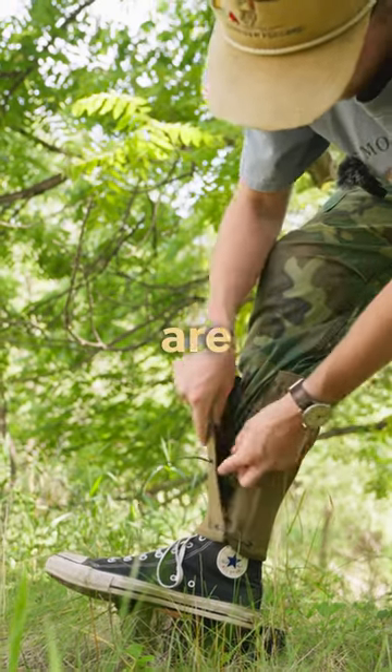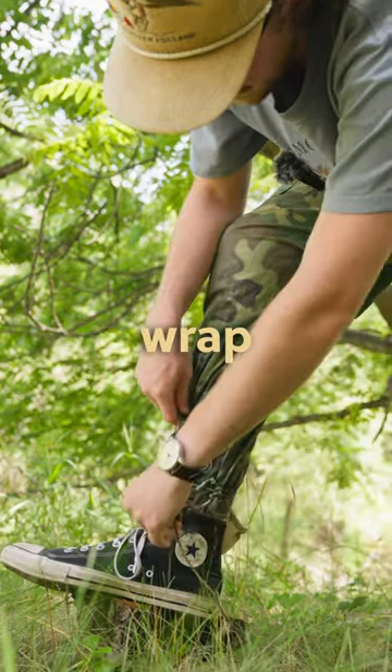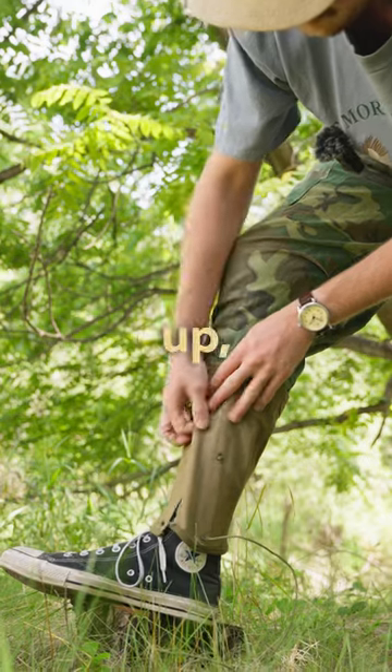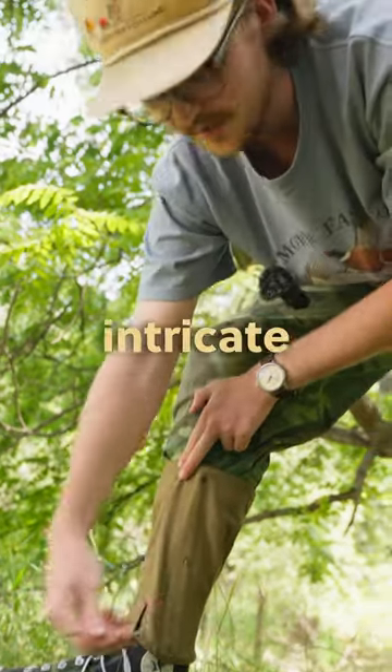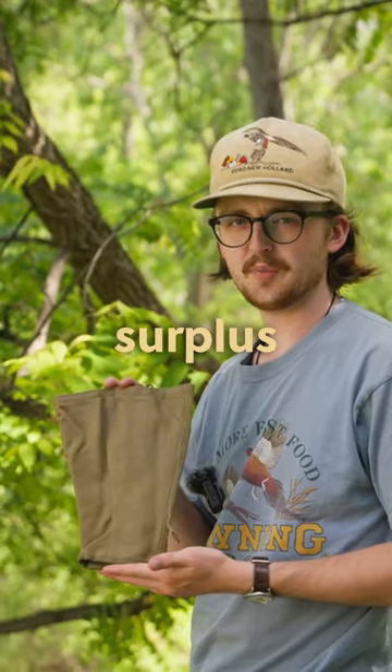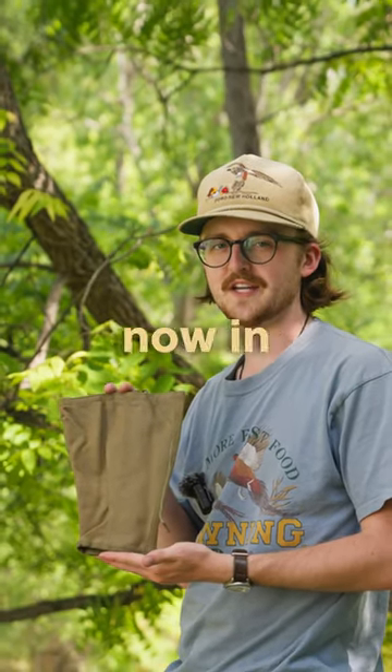How these are put on is basically you just wrap this whole contraption around your leg, close it up, and through a very intricate system of string you tie it on and tighten it. World War I surplus Model 1910 canvas puttees now in stock at AP.